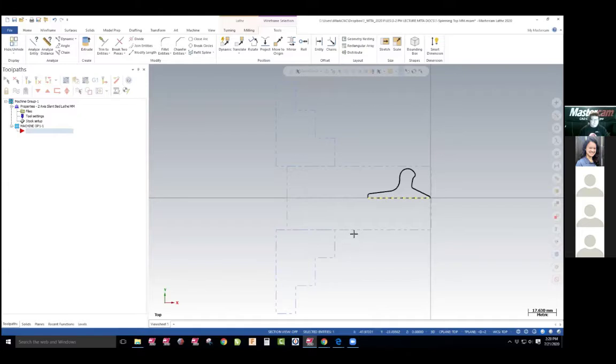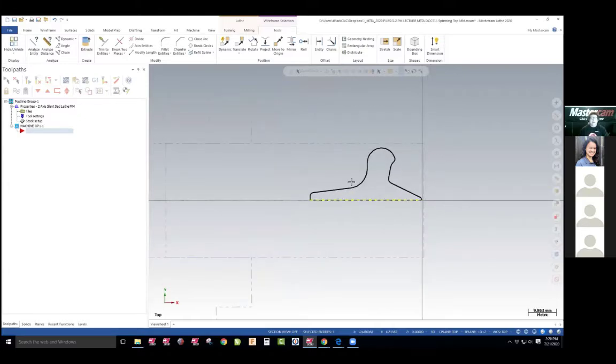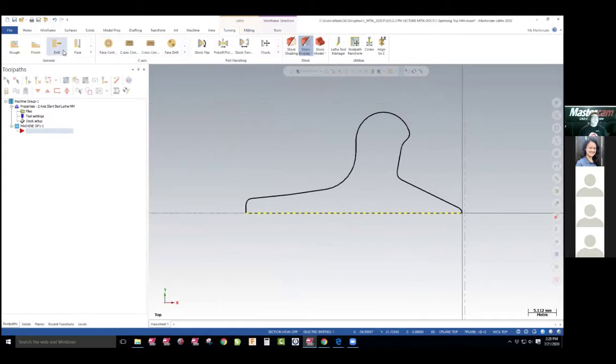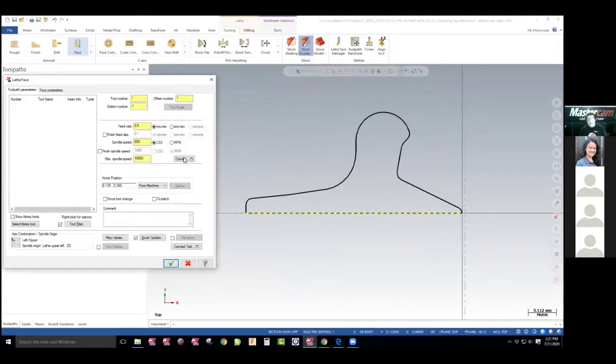I'll zoom in here and go to my toolpaths — turning, we're not doing milling, and we're going to face it. Facing is kind of like it does it automatically. So we're going to filter out the tools. It tells you what tool to choose.